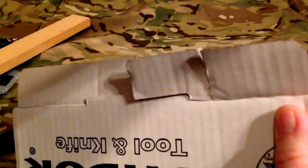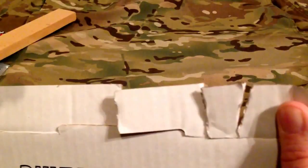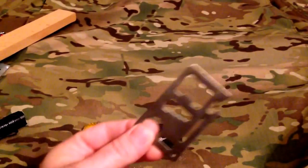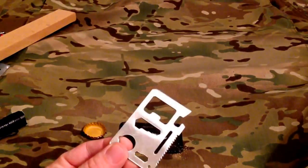You can actually see me cutting with it here — pretty sharp right out of the box.